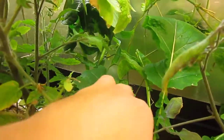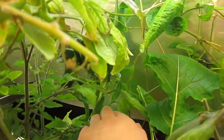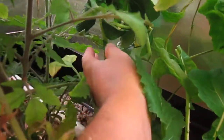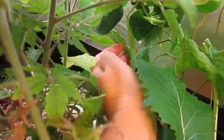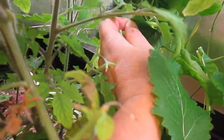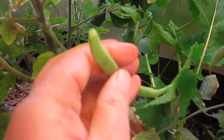I can show you what we have right back in here. Some of these are not ready. This one looks like it's ready — we'll go ahead and harvest this guy. Looks good.